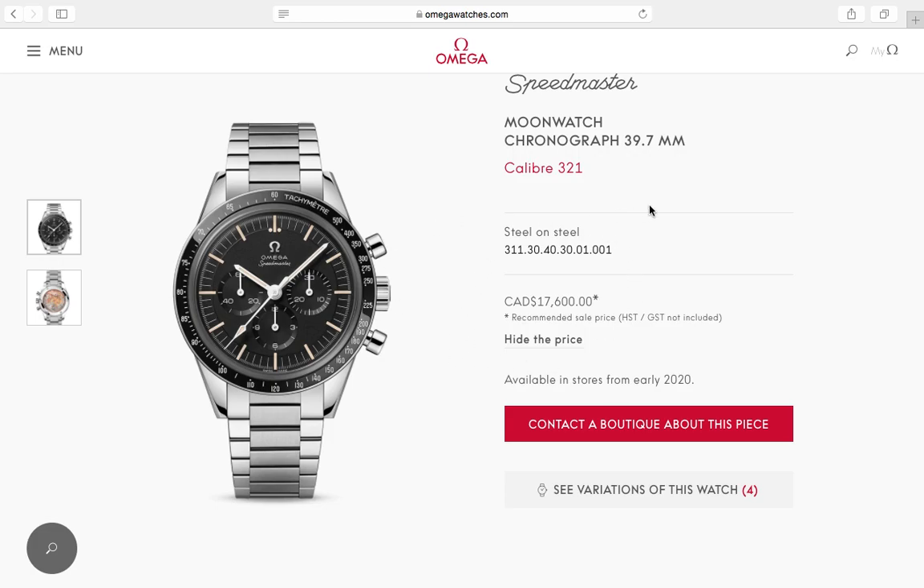The only thing I don't like is obviously the price — $17,600, and HST and GST are not included. Add twelve percent tax and you're looking at around $19,000 to $20,000 Canadian. That's just too much for a Speedmaster, as much as I love it. I think Omega priced it based on the market value for vintage 321 Speedmasters and Ed White Speedies, but it's just a little too high. I understand Omega and Swatch are businesses that need to make money, but I think they'll be hard pressed to sell many at this price.